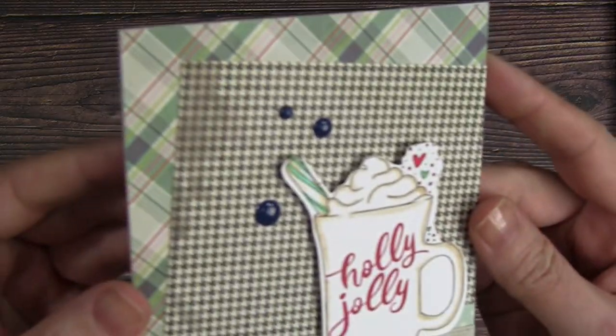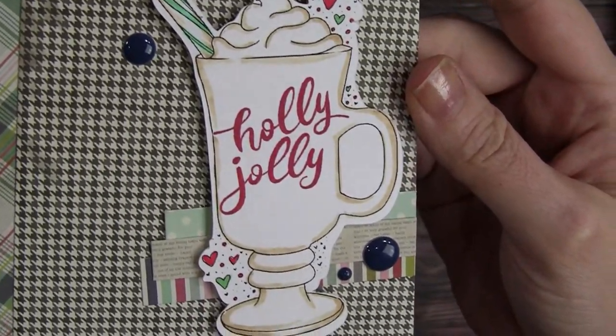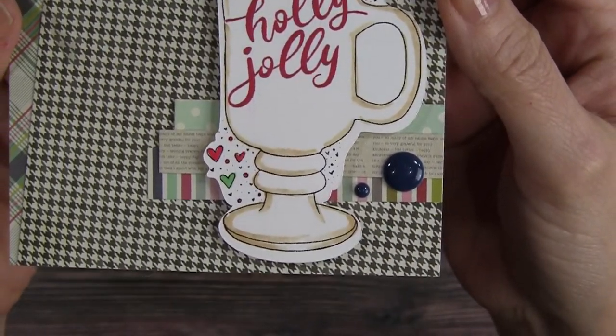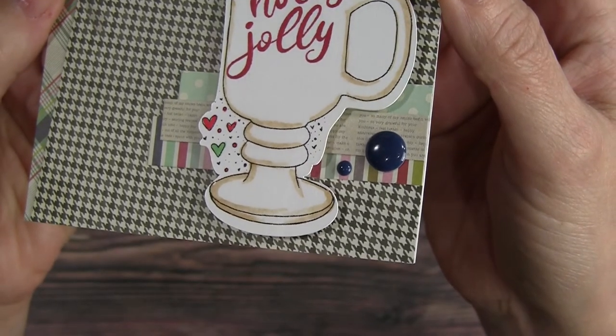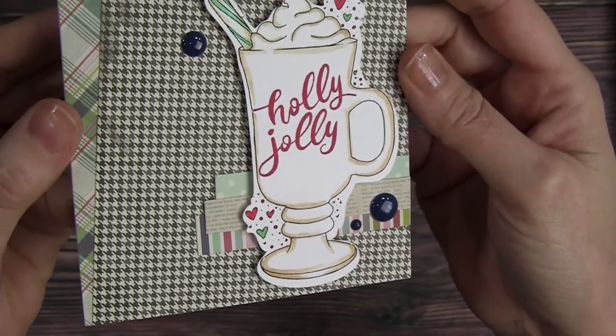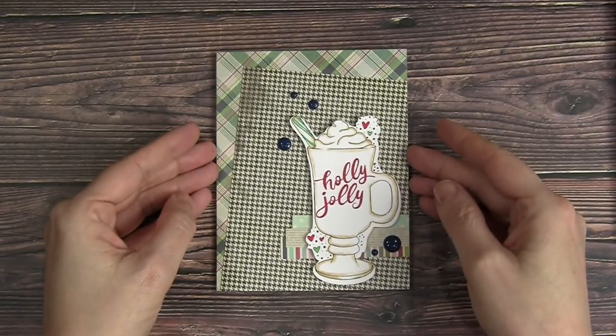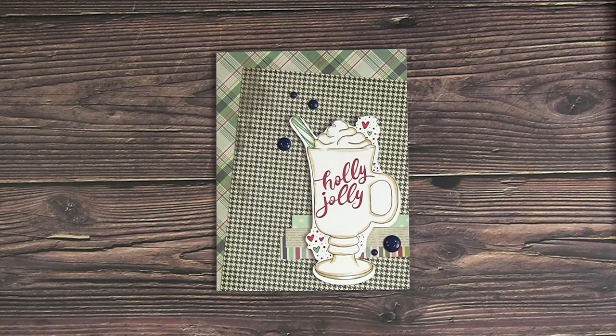So here is the finished card. I just love the fun design layering those pattern papers in a bit of an angle, and that yummy warm drink with the Holly Jolly sentiment for the holidays. And then using up the scraps of the pattern paper and enamel dots just really finishes everything off.